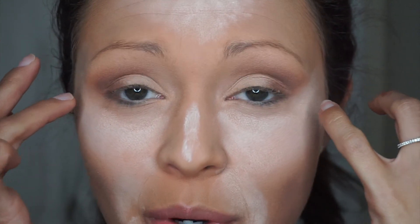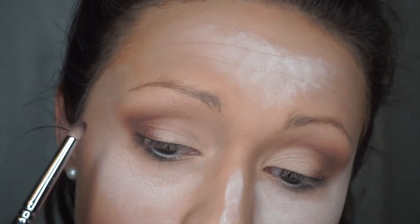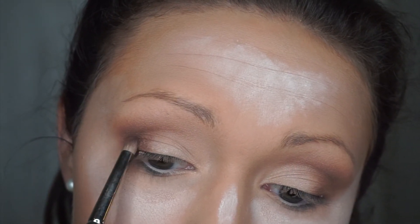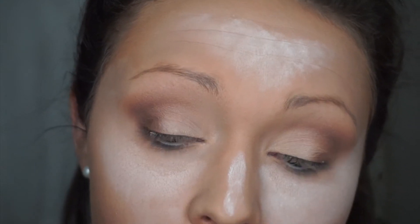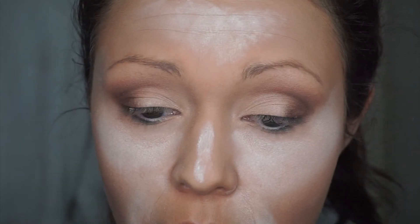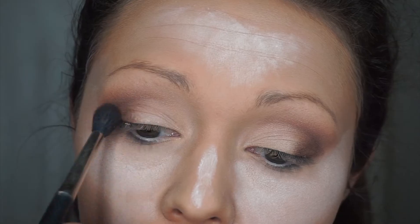I'm a very big stickler for blending things out, so no matter what brush I use to apply I always like to go in with a fluffier one and blend so there's nothing harsh. Now to really keep the eye defined I'm going to go in with another dark shade — Bronze Beauty — which has a little bit more shimmer and we'll also use it as our bottom eyeliner. Using a pencil brush, packing it in on the outside corner, then blending it out with the fluffy brush.